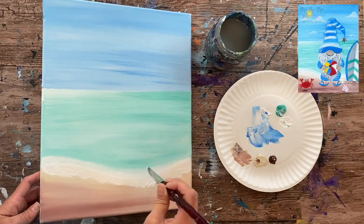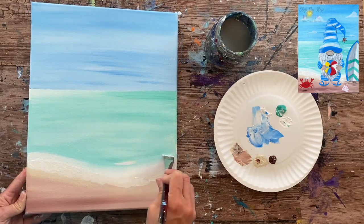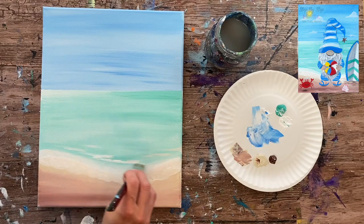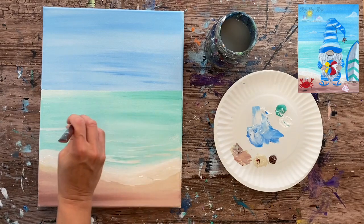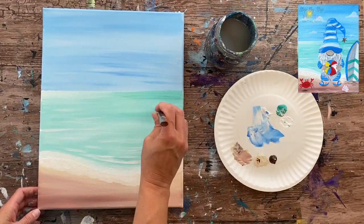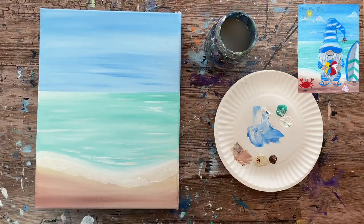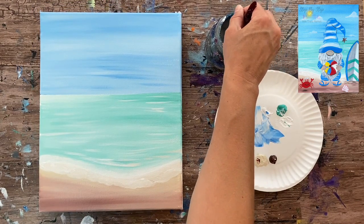Tapping the brush gives a little wave texture in that area. My white mixed a bit with the sand color, so I wiped the brush off, grabbed fresh white, and used the very tip to do horizontal strokes throughout the ocean area. These give water texture — maybe light hitting the water or subtle distant waves. That completes the simple ocean background, though we still need to add a sun and clouds.